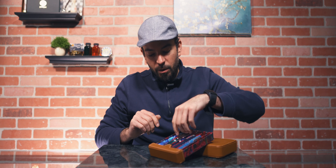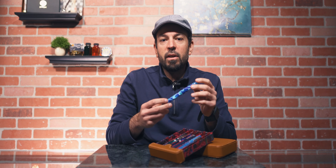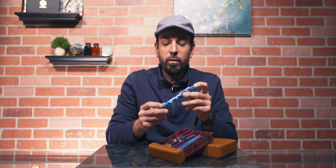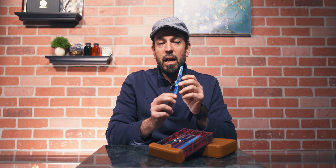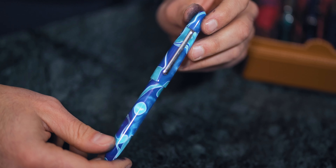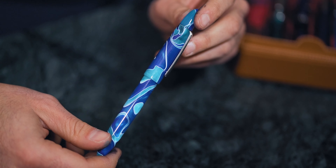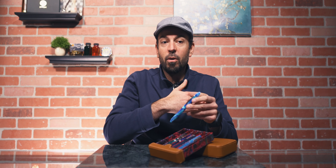So at number five, we have a pen that is actually my oldest because it's my first $100 or more pen. It's over 10 years old. It's an Edison Herald. It was a custom commission back when Brian Gray was doing just only custom pens and back when he was doing them out of essentially his garage, live streaming them on the internet.